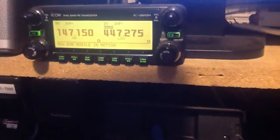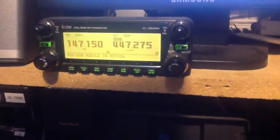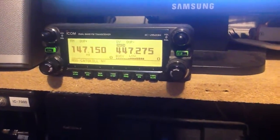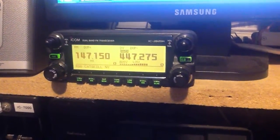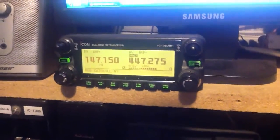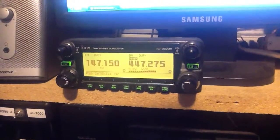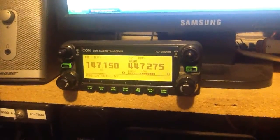We have W1RPG Bob, mobile in motion. W1RPG, this is N2LEN, the name is Len. I'm talking to you on a test repeater that we just built for D-STAR, operating in the house, and it's feeding into a dummy load. I'm talking to you on an ICOM ID-91AD. Back over to you, Bob, from N2LEN.